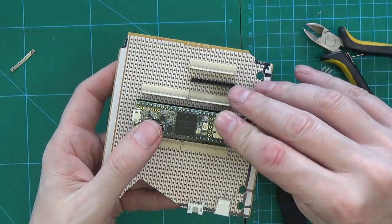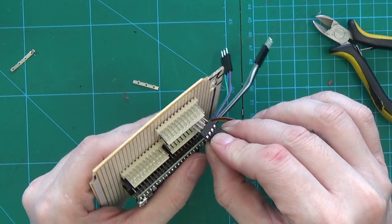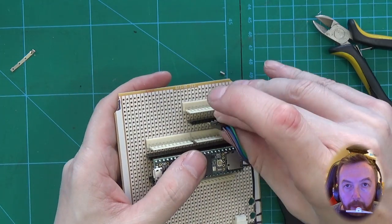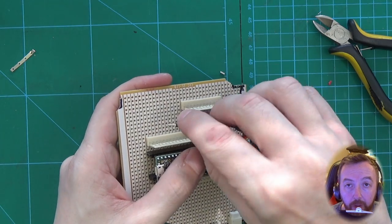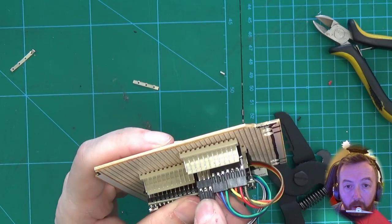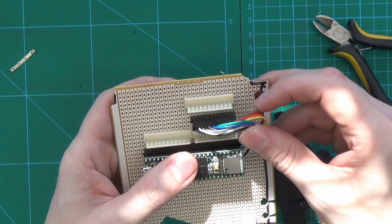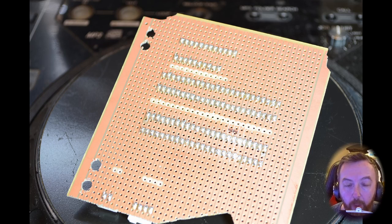Now we can do a test fit. There we go — we've basically extended the pads from the base of the Teensy and brought them out to the top so that we can just use the header connectors. If you need more connections, there are at least another 10 more on the bottom. That is basically what we're looking to build. I will put pictures in the description so you can get a better view of it, and on the bottom you can see where we've separated the tracks.